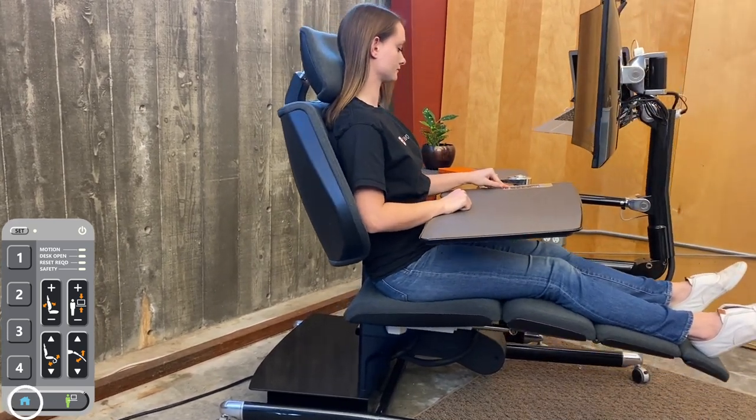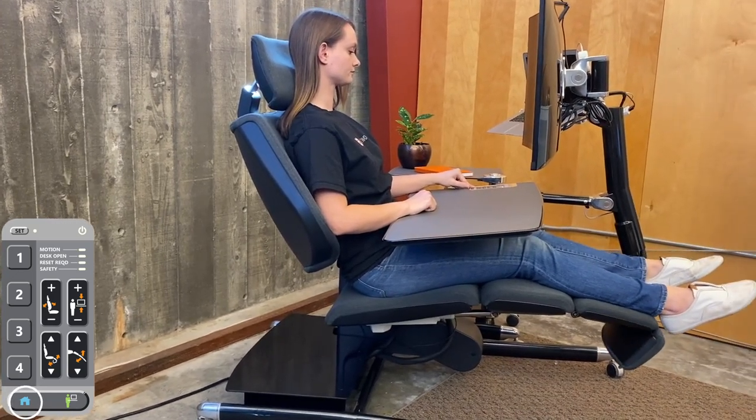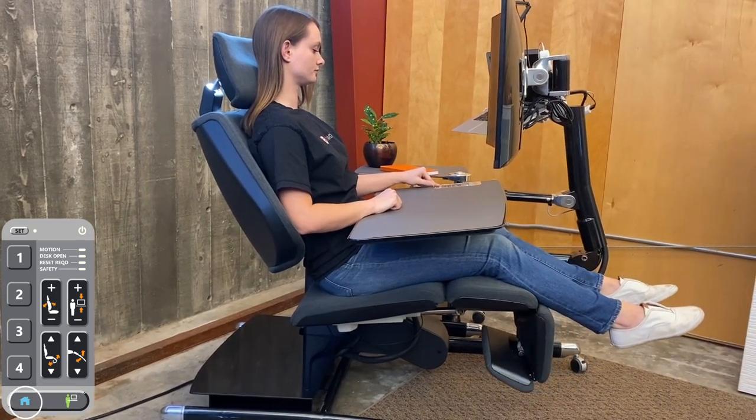Now move to the first memory position. This is a great position for quick entry and exit. Now move to the home position. This is the easiest entry and exit position. Keep in mind that any position we set can be reset when you have more experience with the station and find your favorite positions.